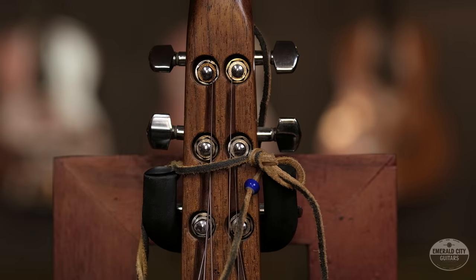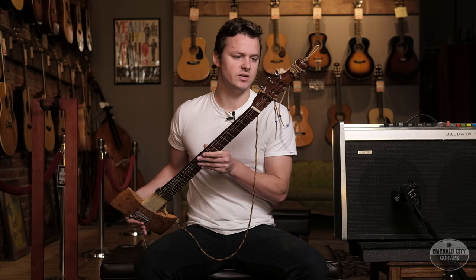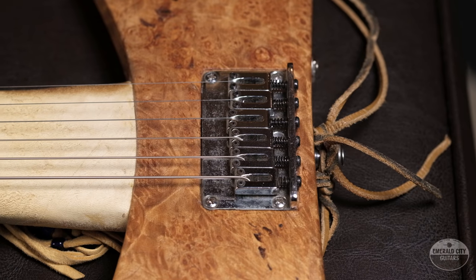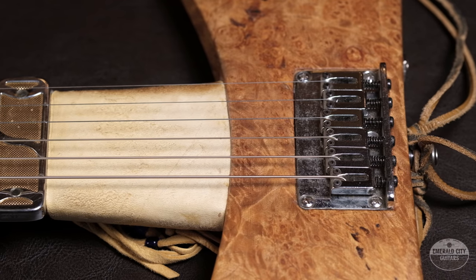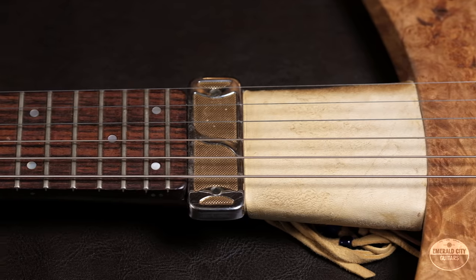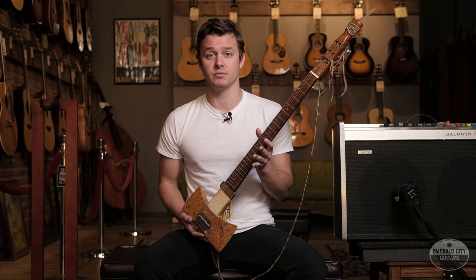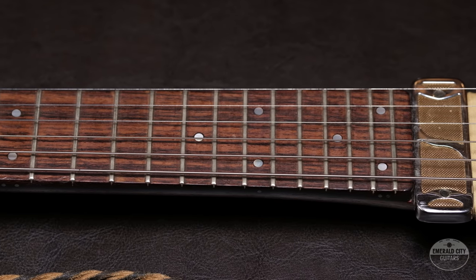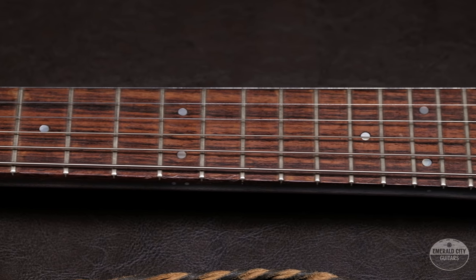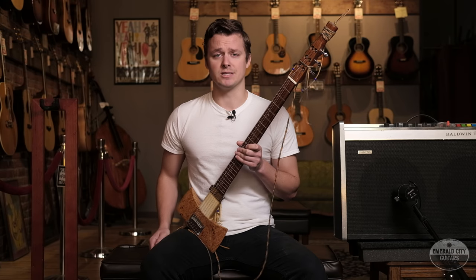Up here on the headstock we have these sort of recessed Schaller tuners, German made — an unsurprising choice considering the heavy Germanic pagan themes throughout. You might see this guitar on the wall and think it's probably like a flying V in that you can only play it standing up because it's so impossibly uncomfortable sitting down. But it may actually surprise you to know that this is equally impossible to play standing up as it is sitting down. The center of gravity is sort of right in the middle of the neck, so unfortunately ergonomics took a backseat to aesthetics.